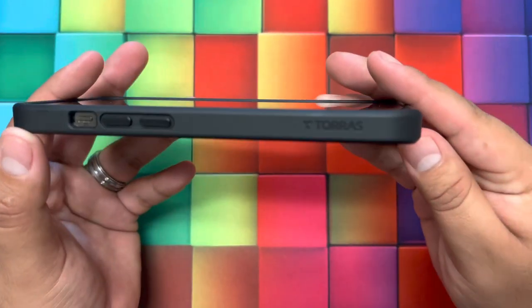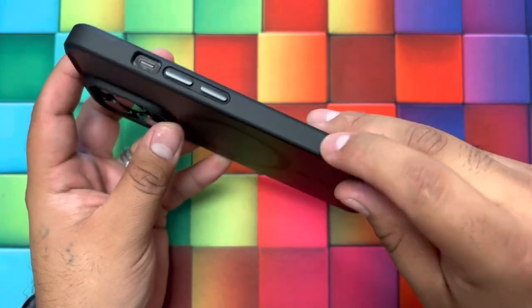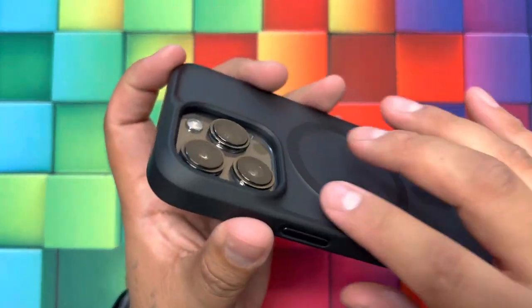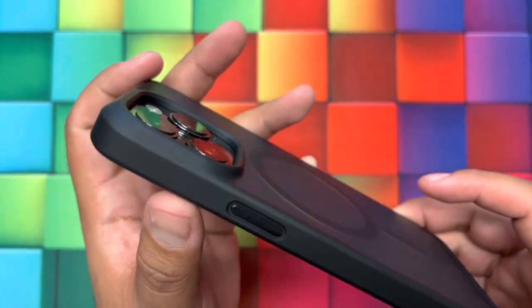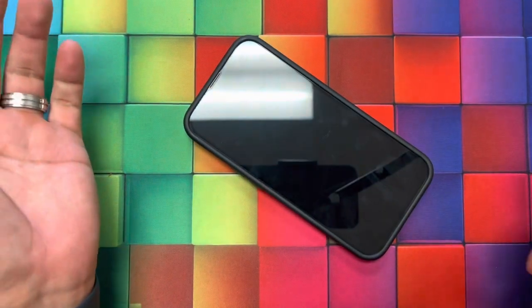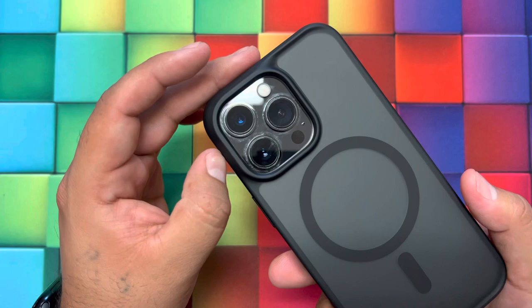As you can see, we do have the Taurus branding right there. We have a very silky smooth finish, so it has a nice soft feel. The back cameras are also protected because we have a raised edge here as well — it's raised to protect your camera, so if your phone were to drop, it's not going to crack the cameras.